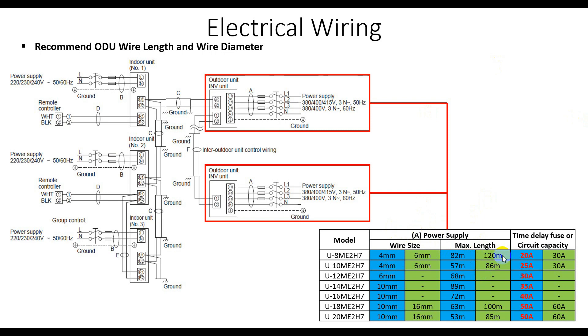If you want to run up to 120 meters, you have to select 6 millimeter square wire. For 12 horsepower, you must select 6 millimeter square, which can run up to 60 meters. For 12, 14, and 16 horsepower, you can refer to the table. For 20 horsepower, you must select 10 millimeter square, which can run up to 53 meters.